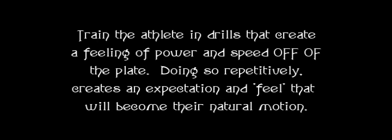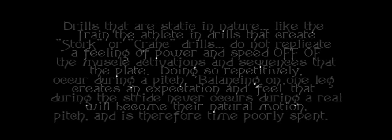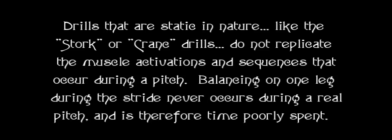We need to train the athlete in drills that create a feeling of power and speed off of the plate. Doing so repetitively creates an expectation and a feel that will become part of their natural motion. Drills that are aesthetic in nature, like the stork or the crane drills, do not replicate the muscle activations and sequences that actually occur during a pitch. Balancing on one leg during the stride actually never occurs during a real pitch, and it's therefore time poorly spent. We're trying to create a feel where they get comfortable and powerful driving off the plate so that when they don't do that in the game, they don't feel like they really gave it.